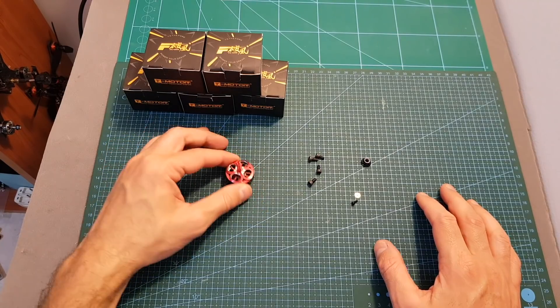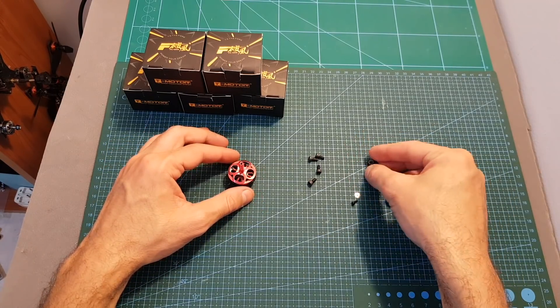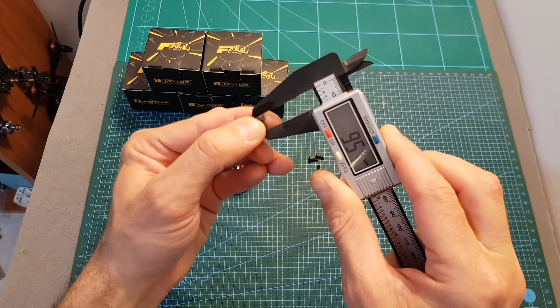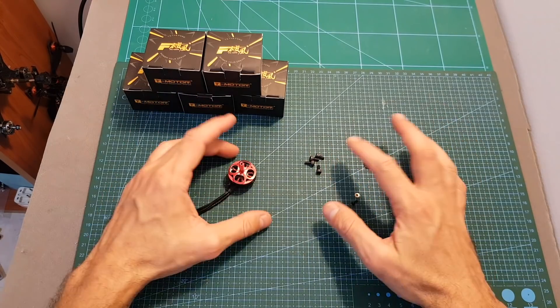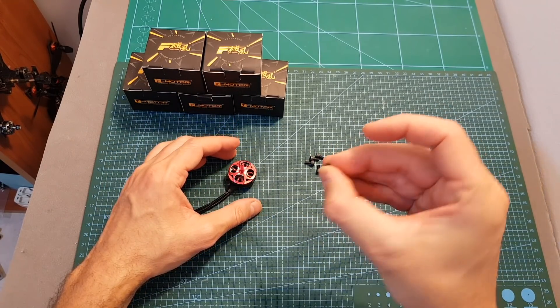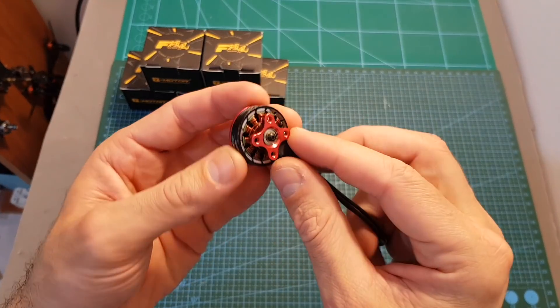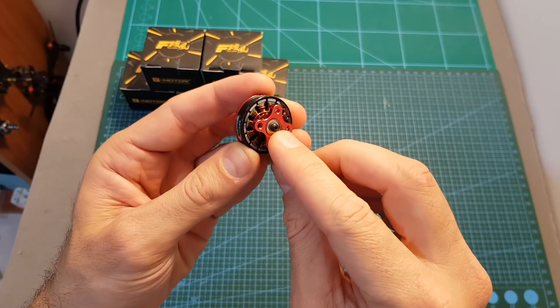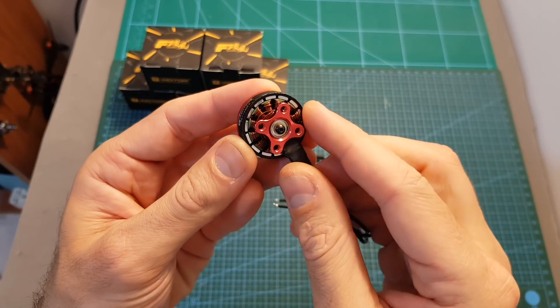Inside the box along with the motor you're getting one motor nut and four M3 screws with a total length of 9.5 millimeters. You're only getting four — no extra ones unfortunately — but you are given one set of washers and M2 screws used for securing the motor bell. So even though this is a budget-friendly motor, it's still not using a c-clip, and replacing the motor bell is pretty easy.